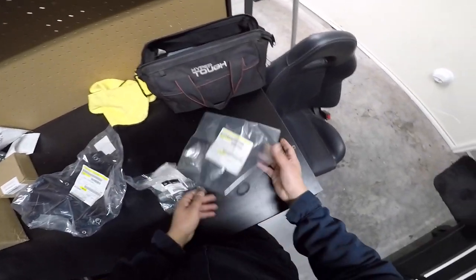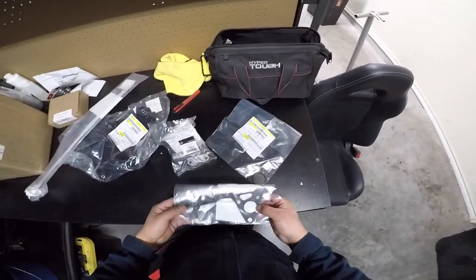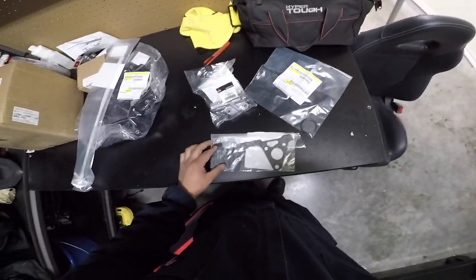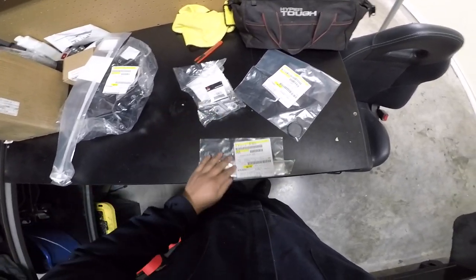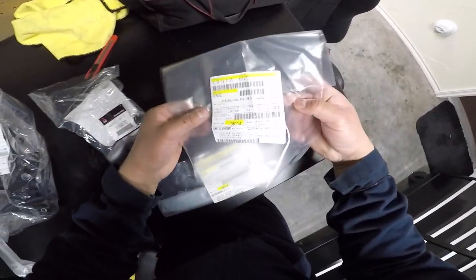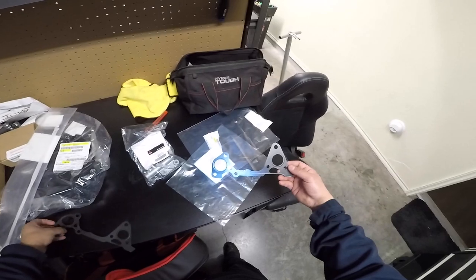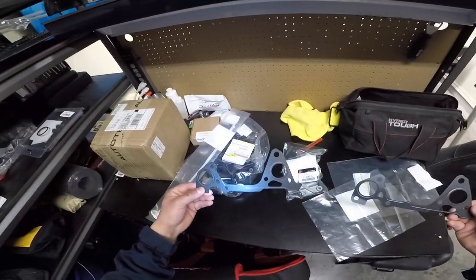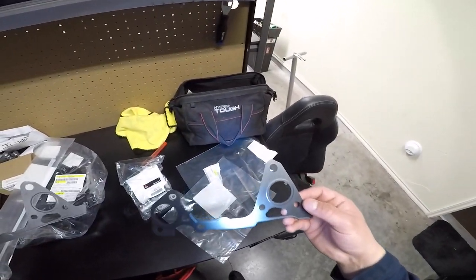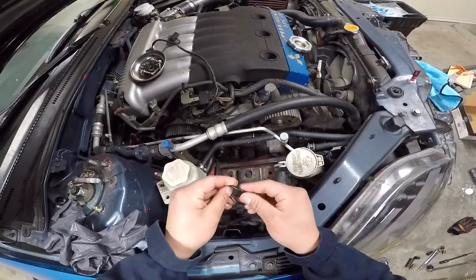I buy an OEM auto tensioner for the Gates kit every time I install it, so at this point the Gates kit is not even cost or time effective. I want to experiment with the Gates kit one last time, but this time I'm installing an OEM water pump gasket, OEM rubber o-ring, and of course the OEM auto tensioner. I honestly recommend you guys just buy everything OEM. I compared both water pump gaskets side by side — the Mitsubishi one is cut out perfectly and the Gates one isn't. The Mitsubishi o-ring is also slightly thicker, making a better seal — that might be why the Gates one leaks.